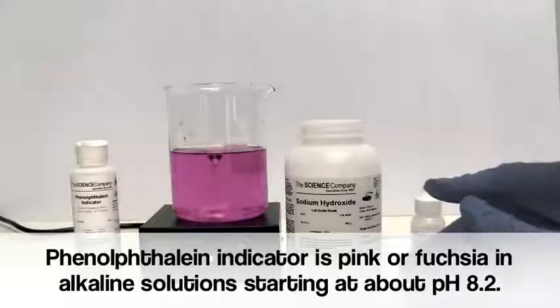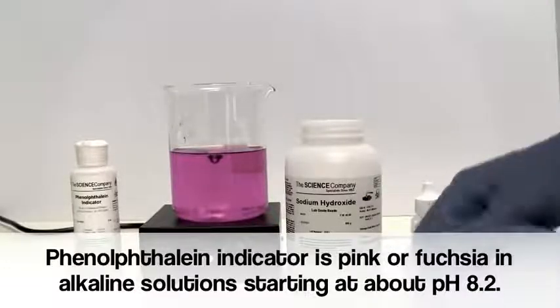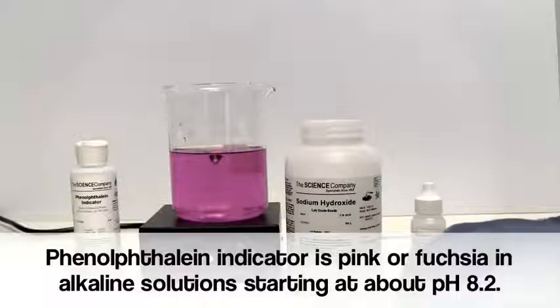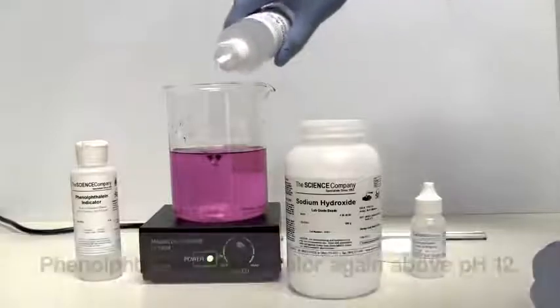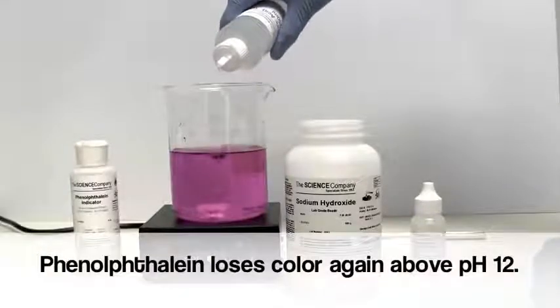Phenolphthalein will be colorless in neutral and acidic solutions. It begins to turn pink at about pH 8.2 and turns dark pink or fuchsia at pH 10. In strongly alkaline solutions above pH 12, phenolphthalein loses its color again.